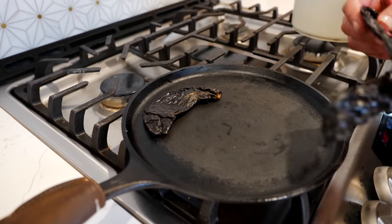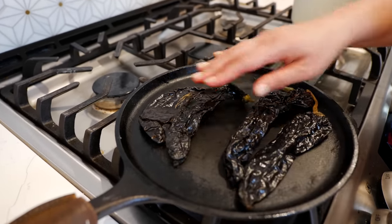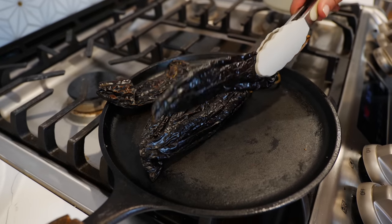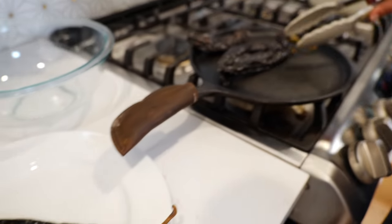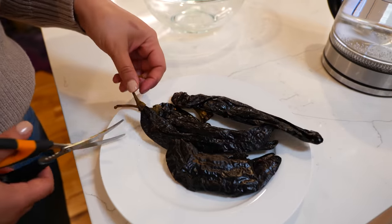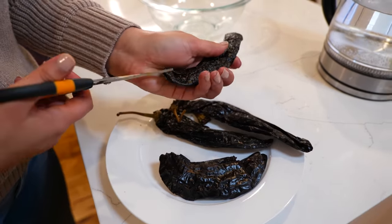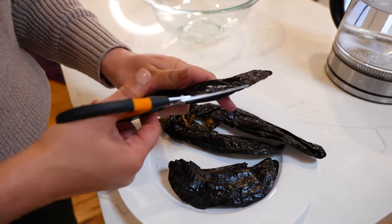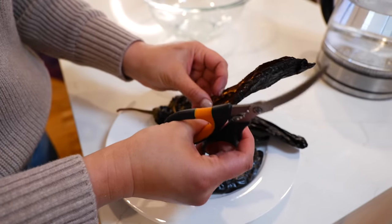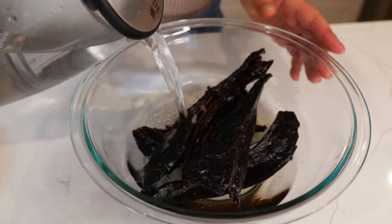Now we're gonna toast our pasilla chiles right on the stovetop. Once your chiles puff up, you're gonna set them to the side on a plate. You're gonna remove the stem and the seeds from your chiles. Then add some warm water to your bowl and soak the chiles until they're nice and soft.